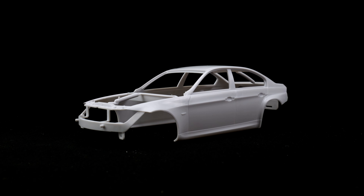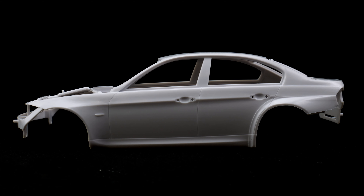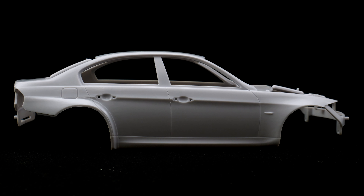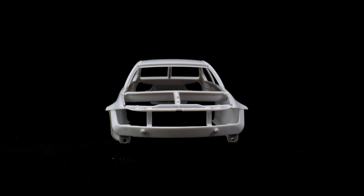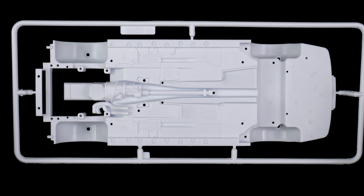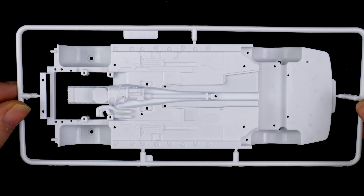Getting started with the body, you can see it is a multi-piece body molded in white. Getting started with the chassis parts tree, you can see some of the underside detail is molded to the chassis.